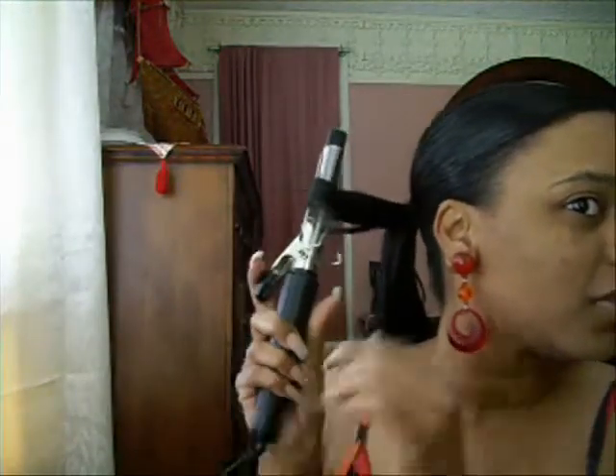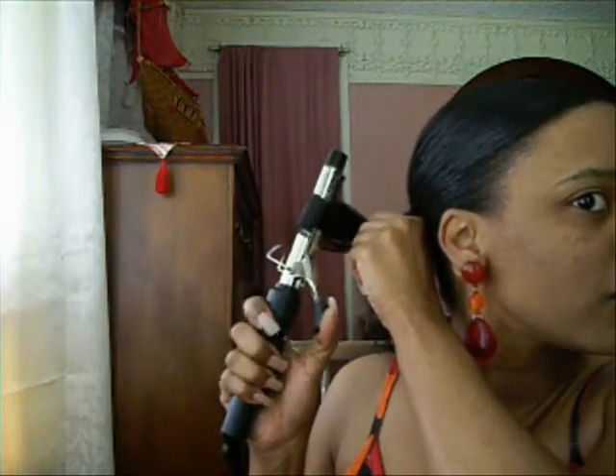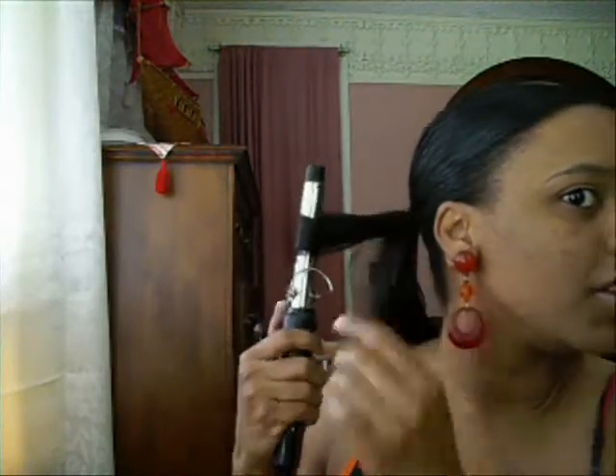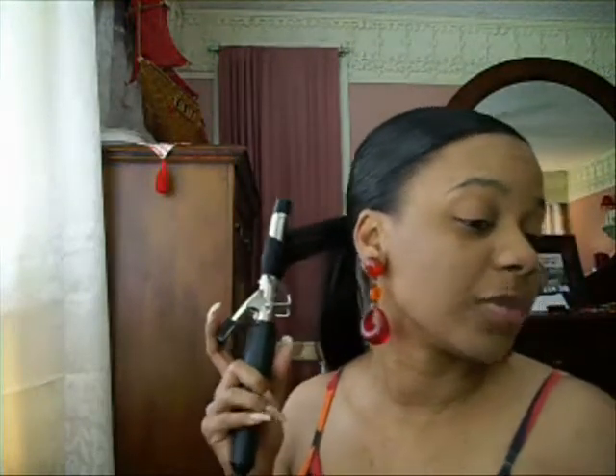I'm just going to curl it just a little bit on the ends. The only reason why I'm doing my hair like this and putting spritz in is because I'm going to wash my hair next week. I'm not going to relax it yet — I'm going to stretch my relaxer probably another two weeks.